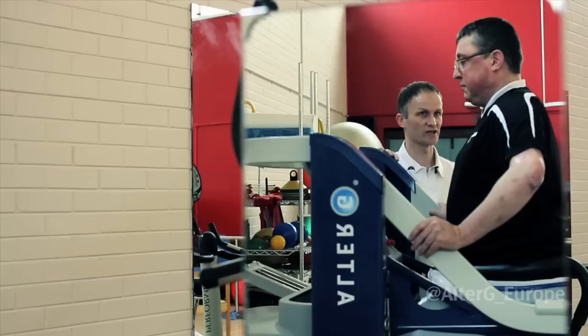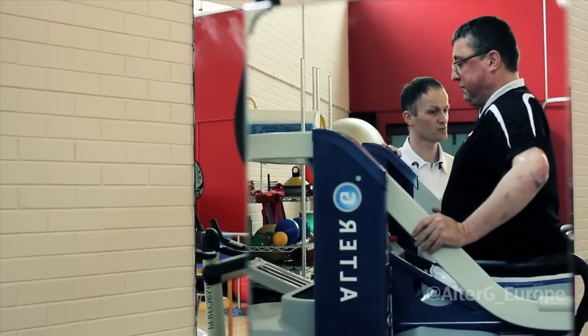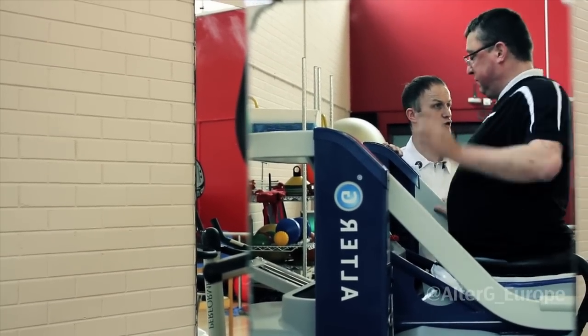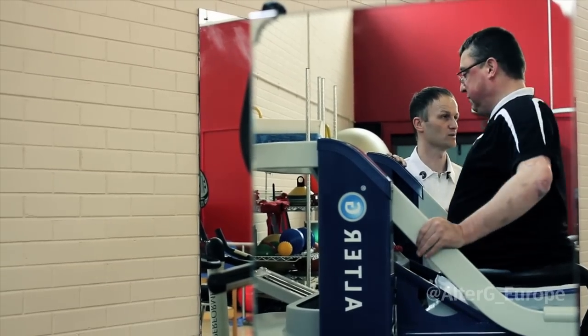He's a young man with family and kids and he wants to be active, but the nature of his conditions would really struggle to allow him to do things which he would deem active enough.